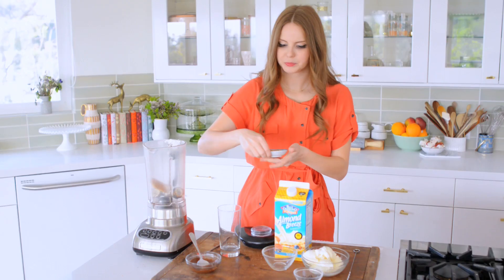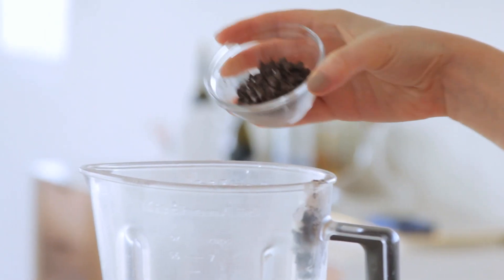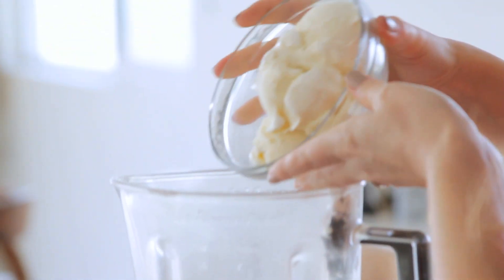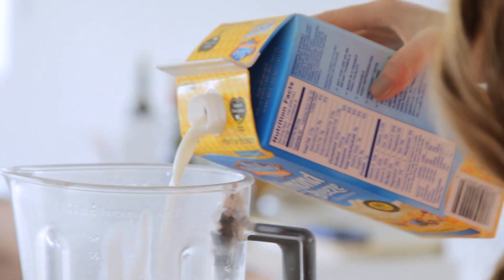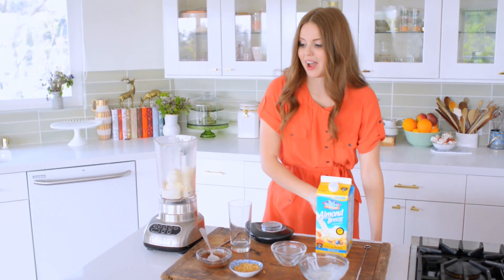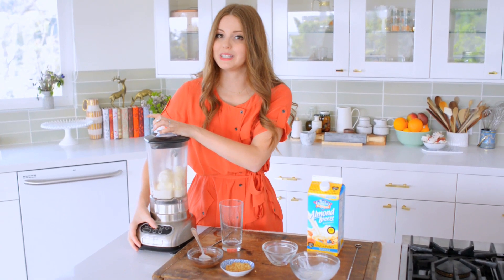Next I'm going to add my half graham cracker — I have some crumbs on the side for plating — a couple tablespoons of finely chopped chocolate or mini chocolate chips, and then of course the ice cream. Then a little bit of the Almond Breeze Hint of Honey vanilla. I like this on the thick side so I'm going to do about a half cup. I'm going to blitz it for about 20 seconds until it's really thick.